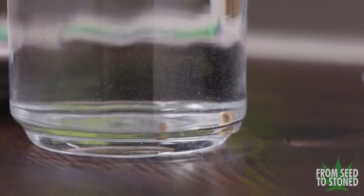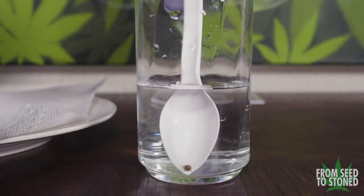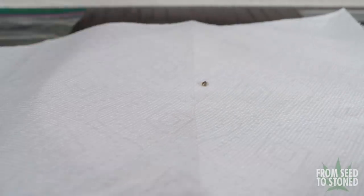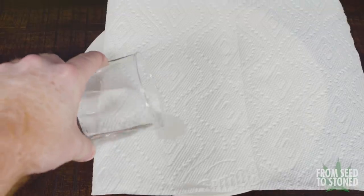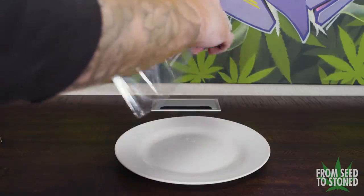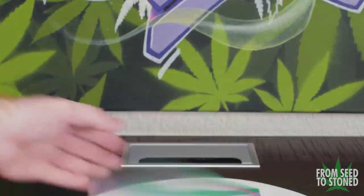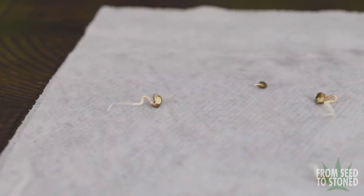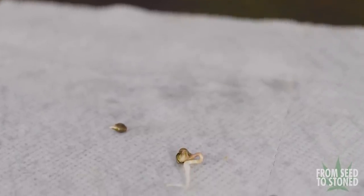After 18 hours, all of my seeds had started to show their tap roots and had sunk to the bottom of the cup. Using a spoon I carefully removed the seeds and placed them onto a paper towel, spacing them a few inches apart. I then took the water from the cup and moistened the paper towel completely — moist but not wet. I placed the seeds into a ziplock bag and put them back into a warm, dark area. After two days I removed the paper towels from the ziplock and opened it up.